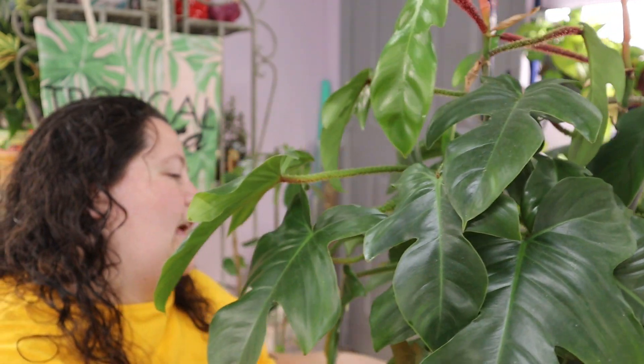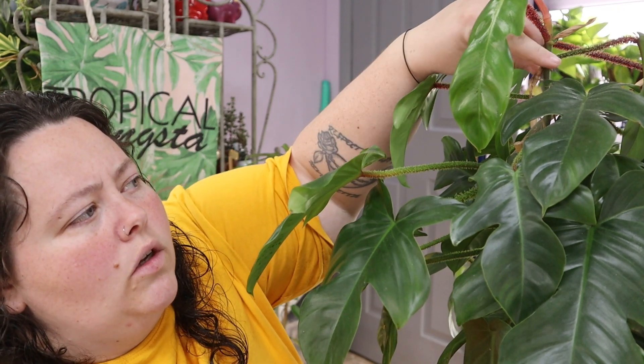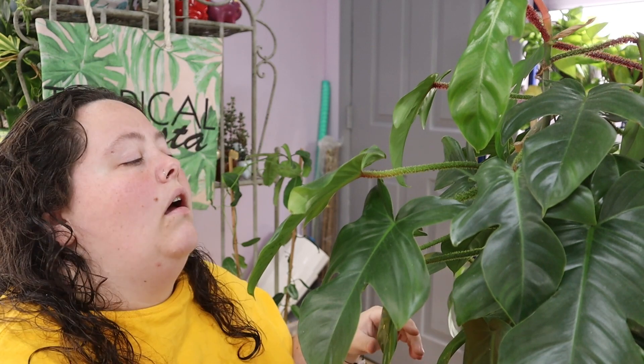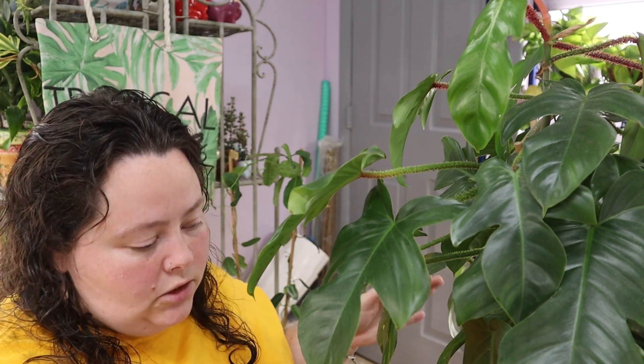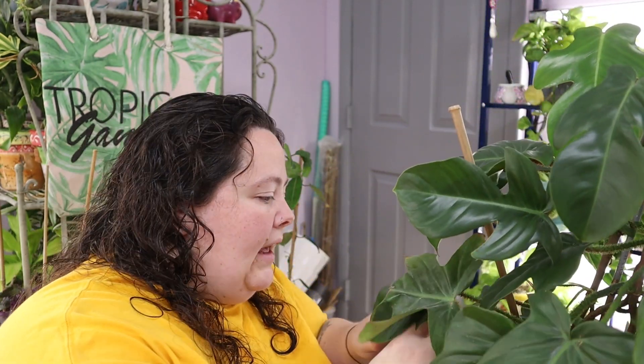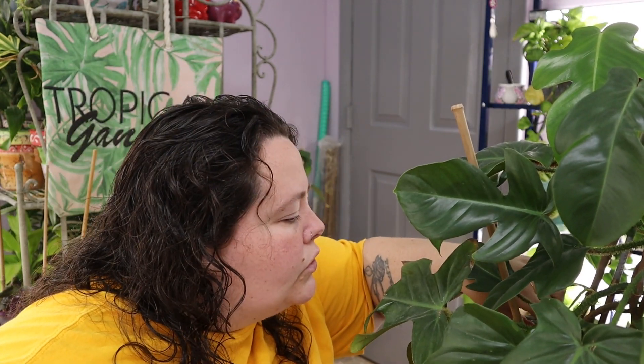So I bought this plant as a full plant from Costa Farms from, I think it was Lowe's, and it was in like those big baskets — like the $50 basket thing with the white cover pot plastic situation. So I bought that. It came with a bunch of plants in it. I have one, two, three, five plants in here. I think I've only lost like one or two plants from all of that.